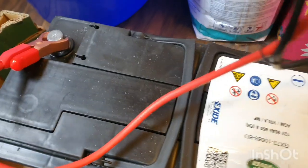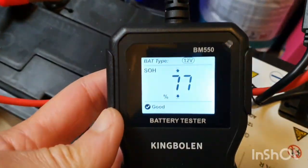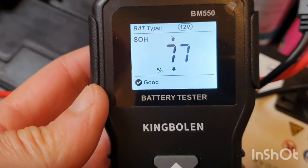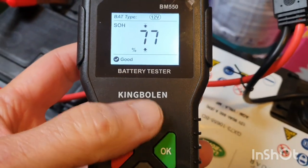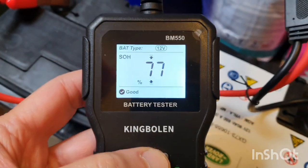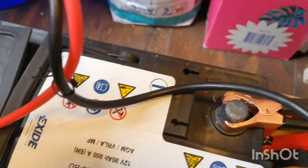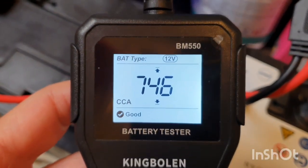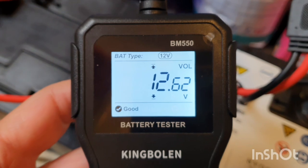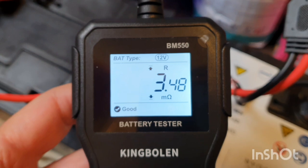Now let's look at the battery health. I've connected this reader, and look at this — the state of health is 77%, which is quite good. Scrolling through: cold cranking amps is 746, and this battery is originally rated at 850, so this is quite good from a dead battery. This shows the voltage and the internal resistance, which is quite low.